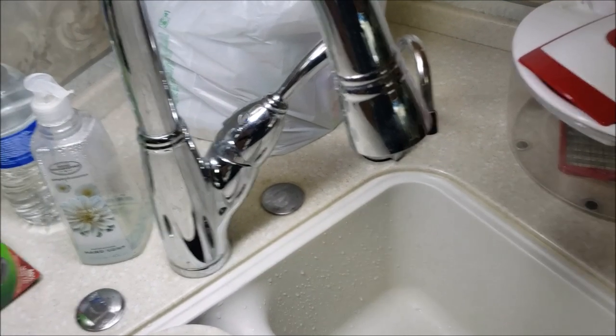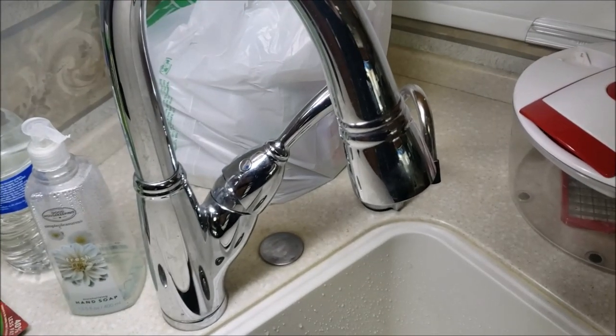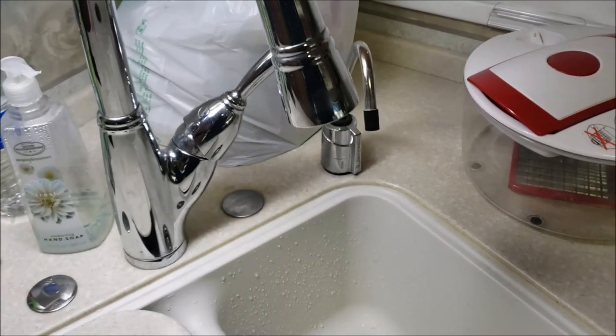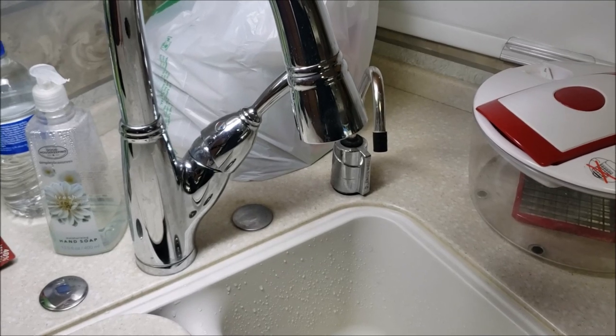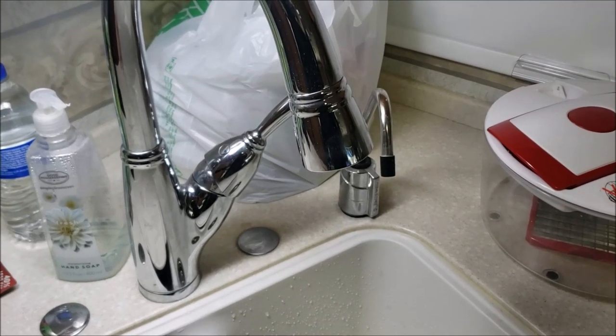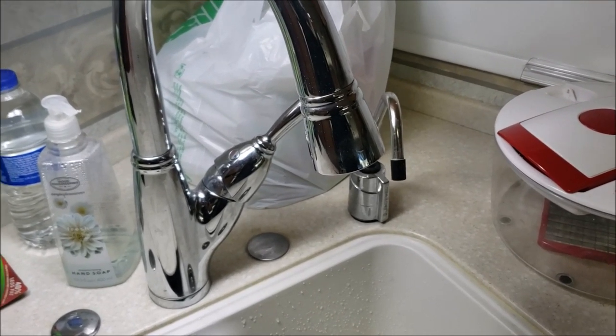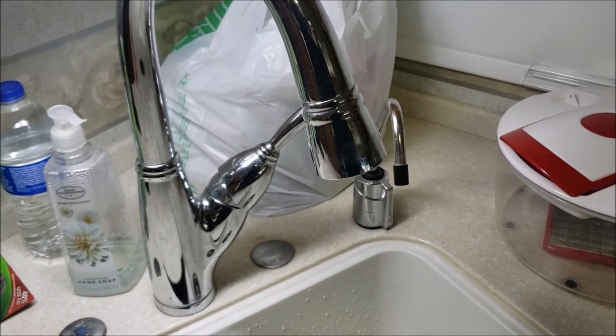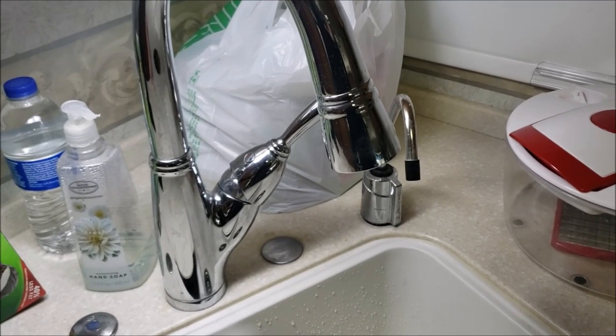It's another day and another problem. Yesterday I noticed the hot water had low pressure — about half the flow of the cold. Something else to work on. And now woke up this morning with no pressure whatsoever on the hot side. I believe I know what it is — I think it's my check valve.